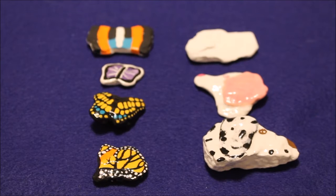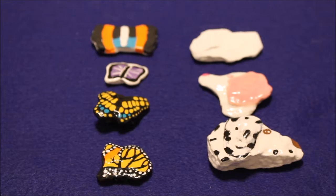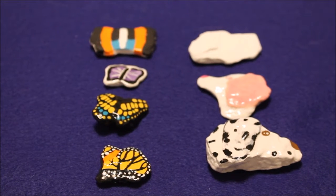Today I am going to show you some of my rocks that I painted and I'll show you how I painted a few of them. I painted butterflies and dogs.